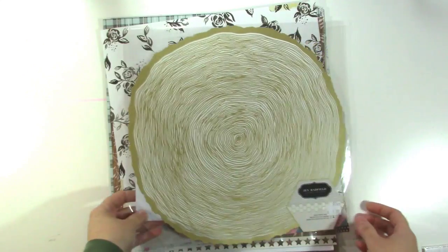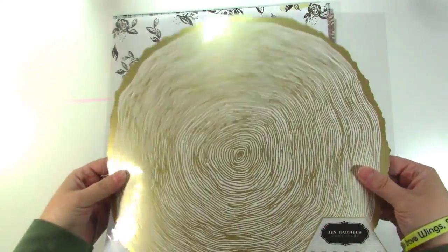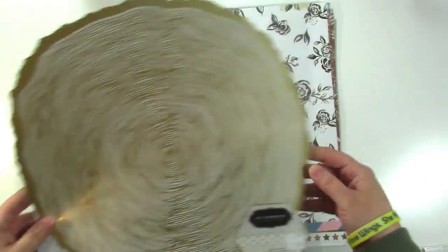I'll start with the paper. This is a gold foil paper from Jen Hadfield Homemade. It's like a soft gold — not super shiny — and it's wood grain and I really love it, so I picked that up.